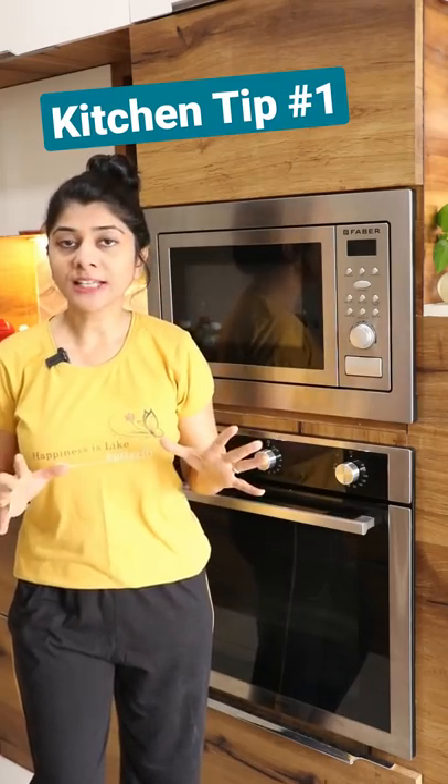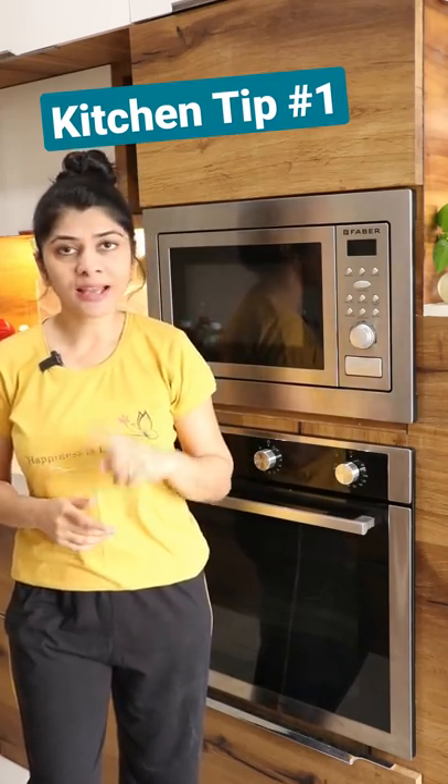Hi! Do you want to keep your microwave always clean, free from odour and splatter? I have one tip for you.